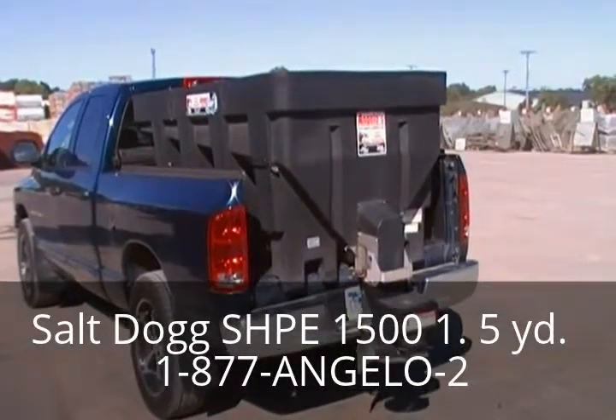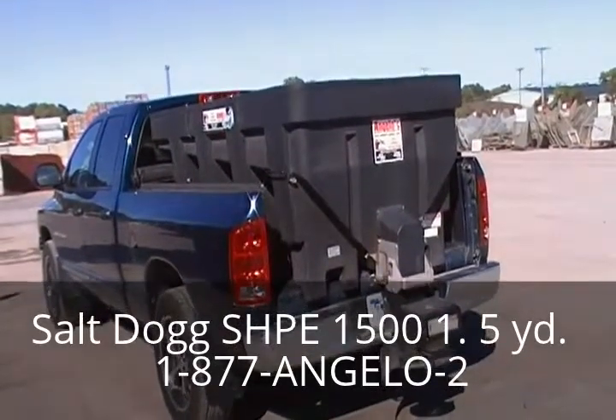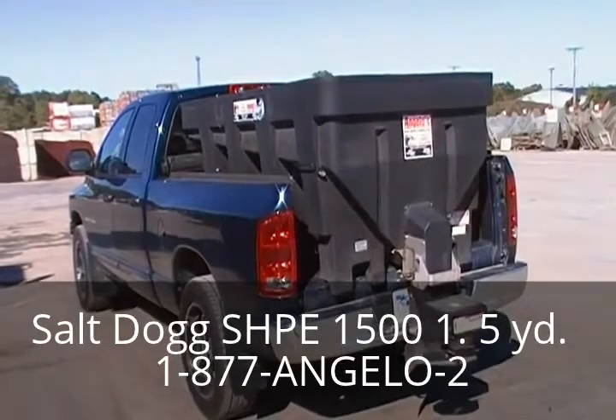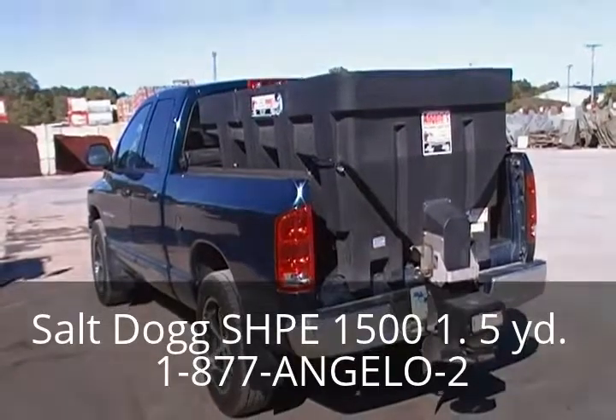This is the Byers Model SHPE 1500, constructed from polyethylene and available from Angelos Supplies. It will carry a yard and a half of salt and weighs 520 pounds empty. It comes with an in-cab variable speed controller and vibrator standard on this unit.